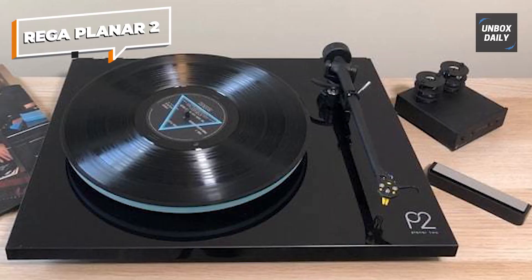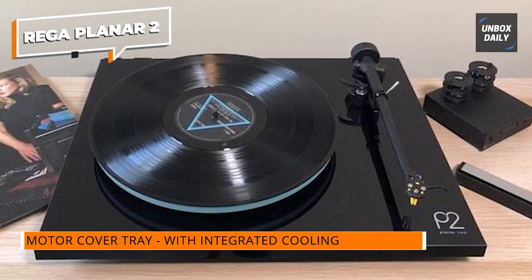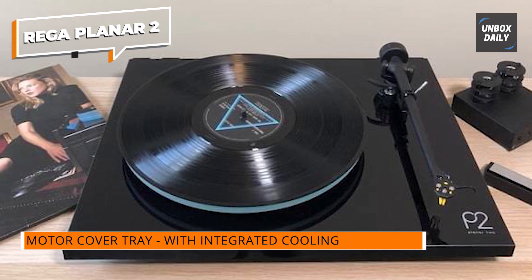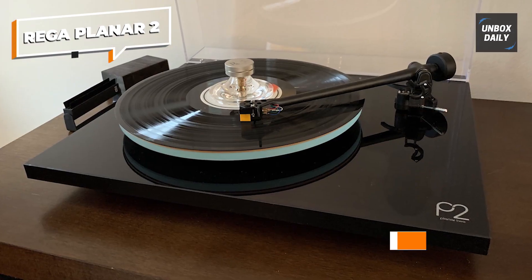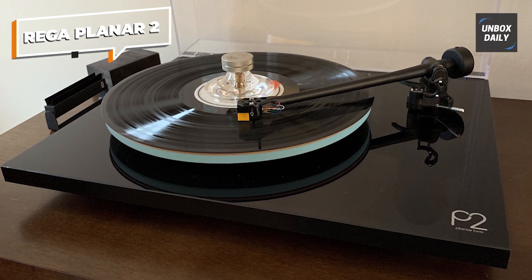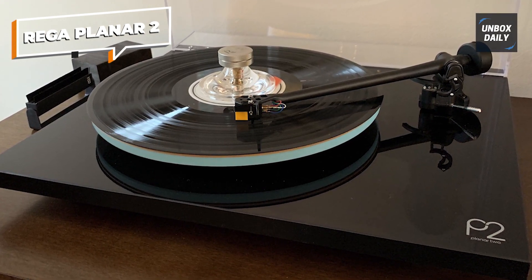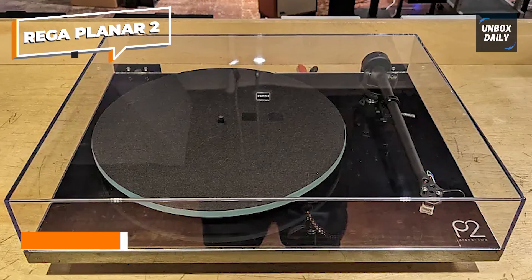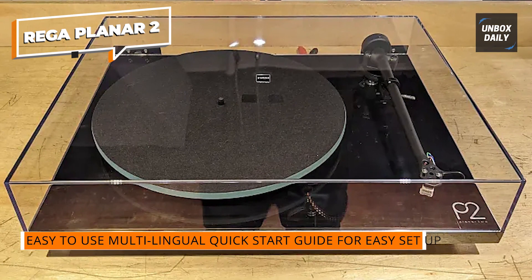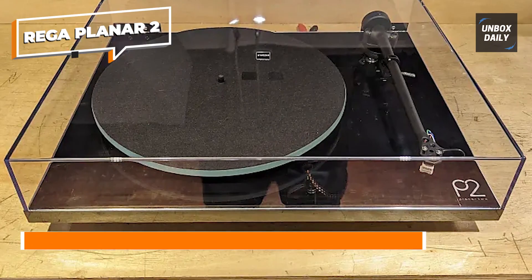The Planar 2 features a precision RB220 tonearm, which is hand-assembled and perfectly balanced to provide outstanding tracking performance. The high-quality Rega Carbon MM cartridge complements the tonearm's capabilities, delivering a warm and detailed sound signature. The turntable's 12-millimeter thick float glass platter provides excellent speed stability and reduces unwanted resonance. The Planar 2's low-noise 24-volt motor further enhances its performance, ensuring a smooth and consistent playback experience.